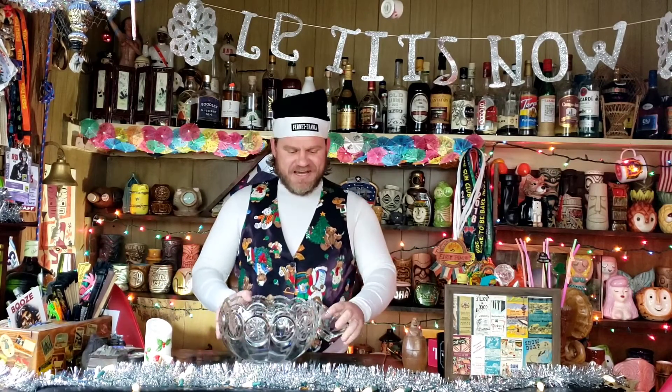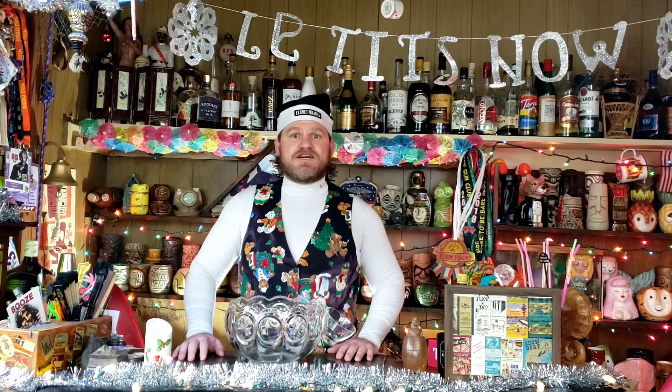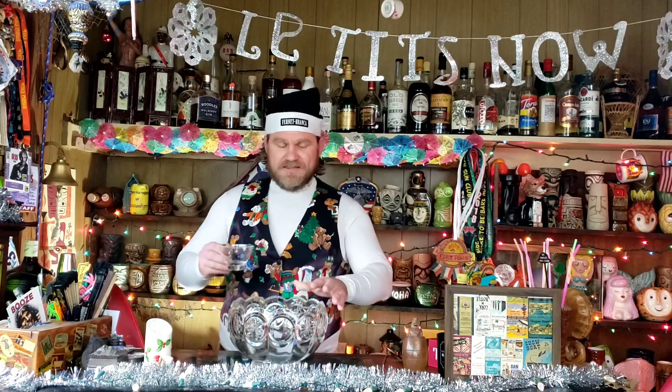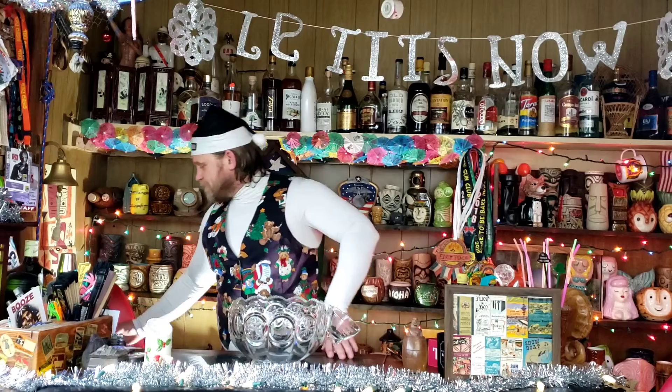Hi and welcome back — we have a very exciting treat for you today. As we all know, the holidays are a great time for friends and family to gather around, enjoy some good drinks and great conversation. There is nothing that helps with that better than a nice eggnog bowl punch, and so today I'm going to teach you how to make some really good eggnog and get that party started.